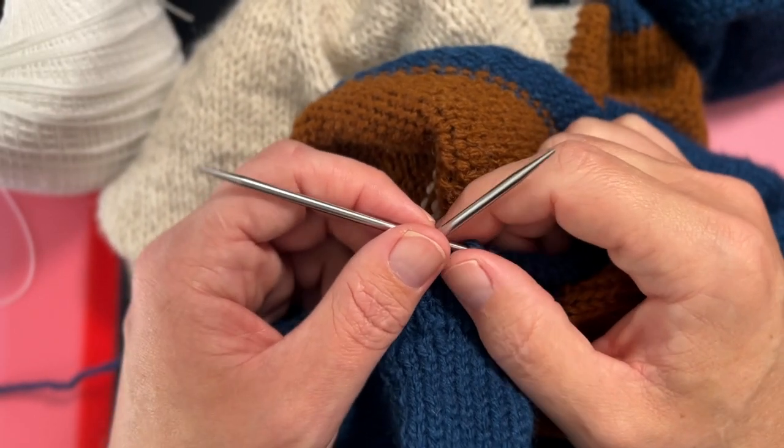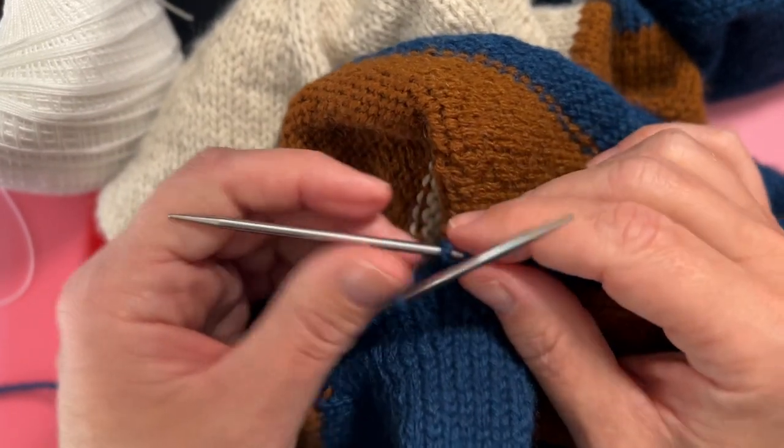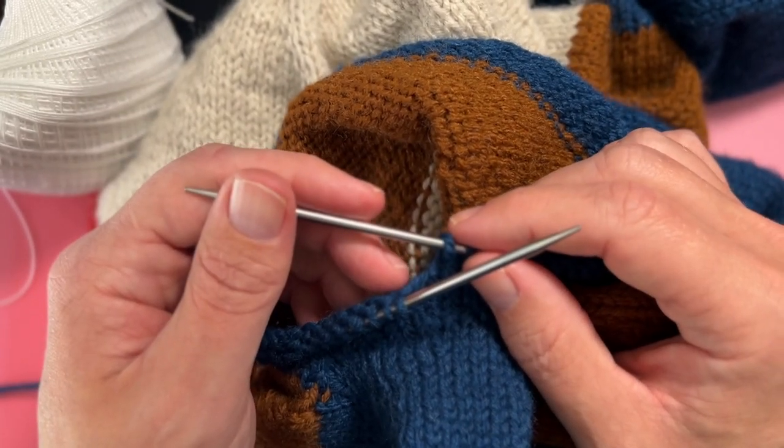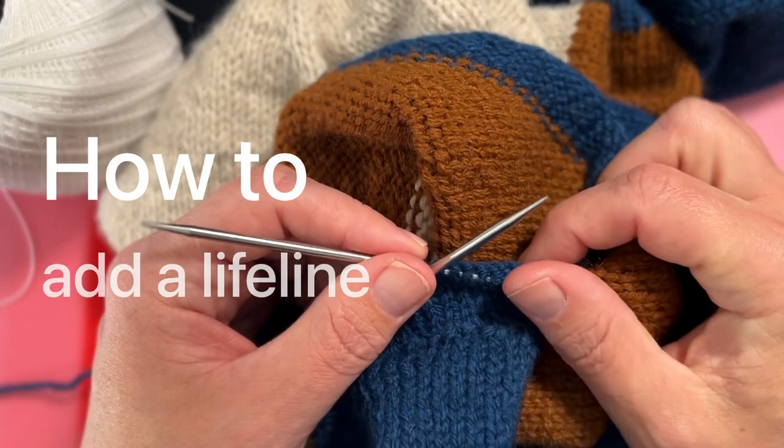Hey everyone, this is Alan. Thanks for joining me today. Today I'm going to talk about something I recently learned that for me has been a lifesaver, and that is how to quickly add a lifeline to your knitting.